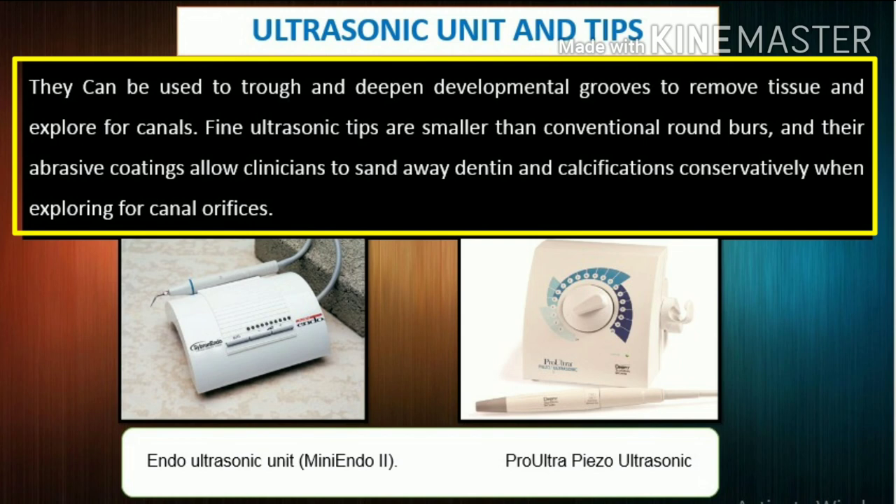Ultrasonic unit and tips: Ultrasonic units specifically designed for endodontic procedures can be valuable aids in the preparation of access cavities. They can be used to trough and deepen developmental grooves, remove tissue, and explore for canals. They provide excellent visibility compared with conventional handpiece heads, which typically obstruct vision. Fine ultrasonic tips are smaller than conventional round burrs, and their abrasive coatings allow clinicians to sand away dentin and calcifications conservatively when exploring for canal orifices.